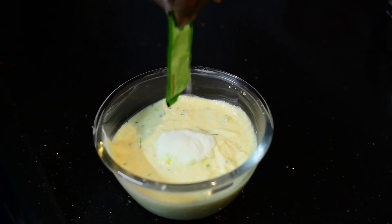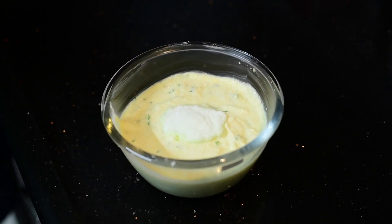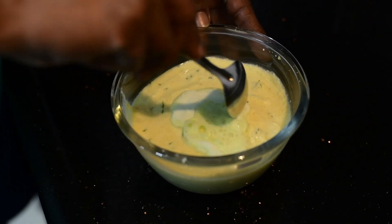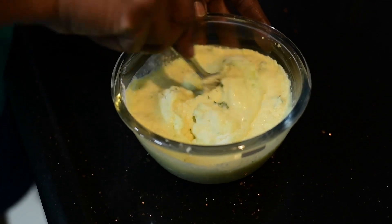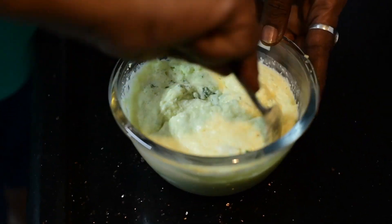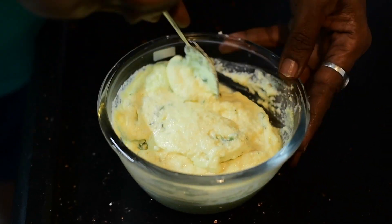Add eno salt. Finally, before pouring into the container, add a little water to try to activate it. Mix slowly and pour this into the container.